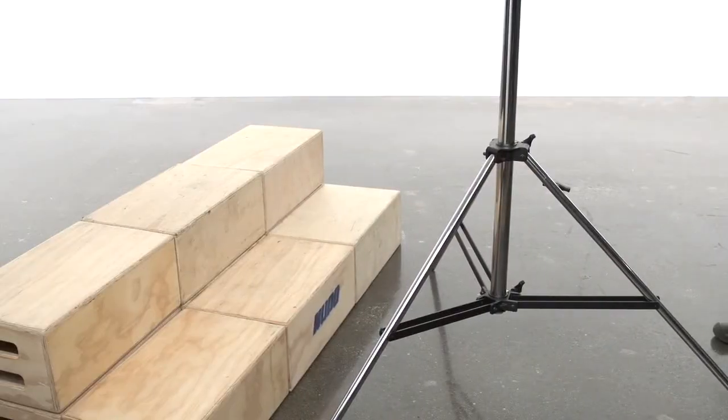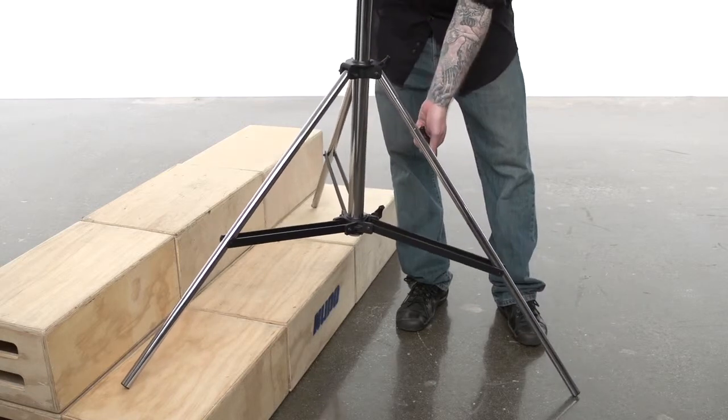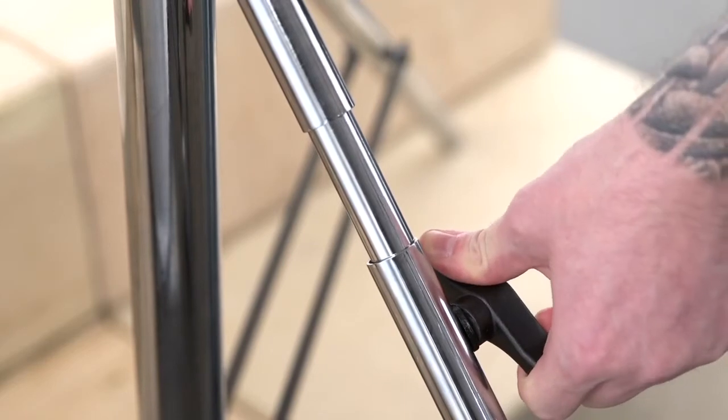This stand also features a leveling leg that allows you to extend one leg more than the others to level the stand on uneven terrain. This shows you how on a flight of stairs, you can still level your stand.